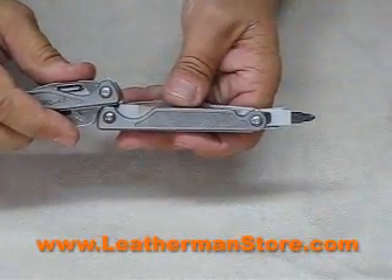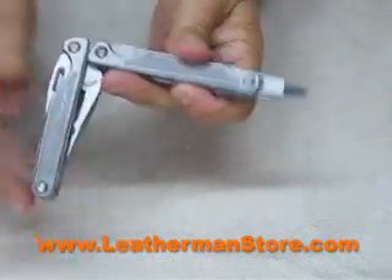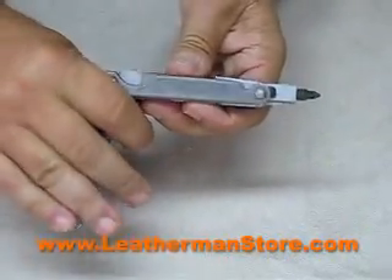The Charge TTI bit driver locks into place and makes a heavy-duty screwdriver.